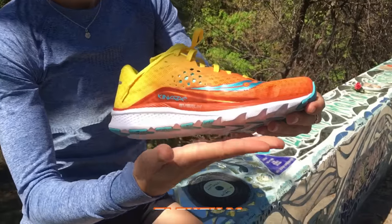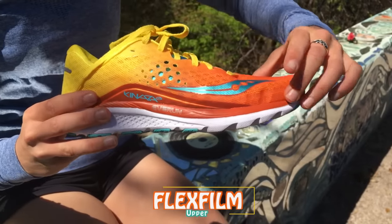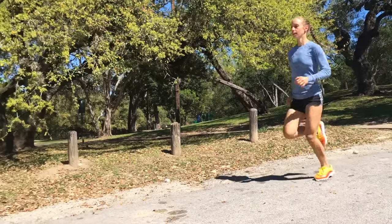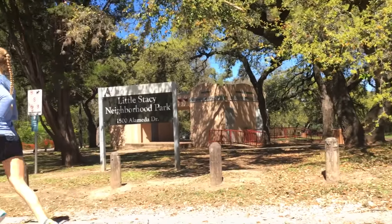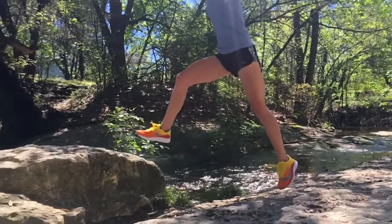The upper is flexible and light. Saucony avoids using excessive overlays by using what they call flex film, which helps the shoe stay light, breathable, and seamless. The best way I can describe the upper is that it feels like you're almost wearing nothing. It has a little give to it, but still maintains a snug fit when you're on the move.